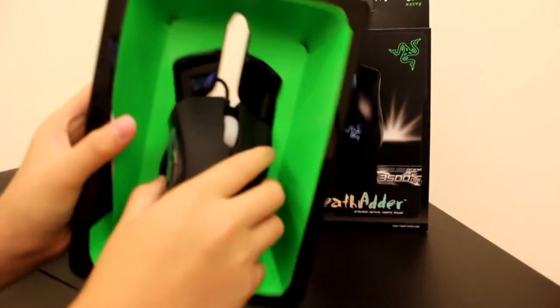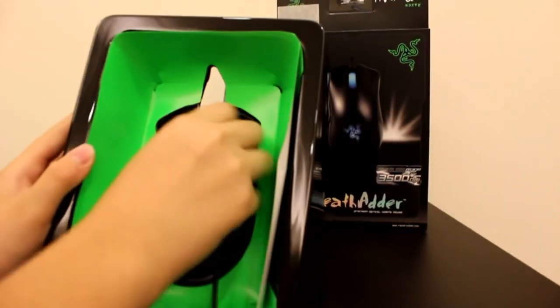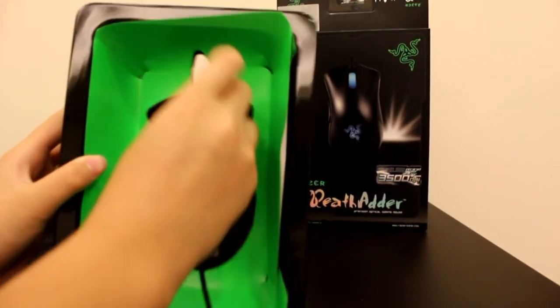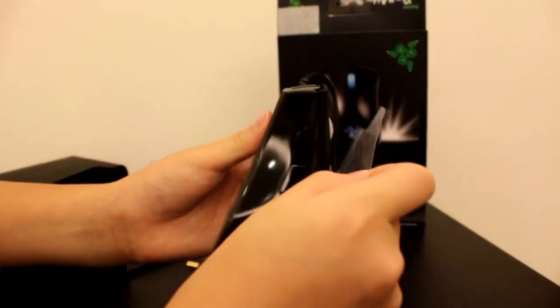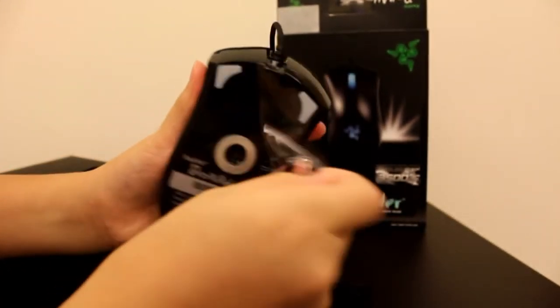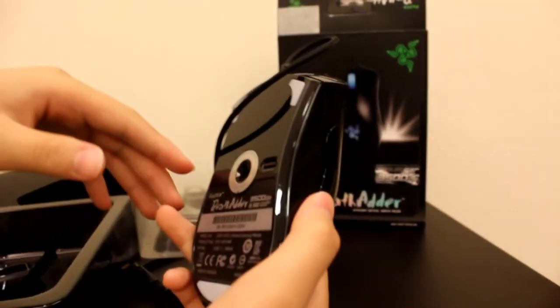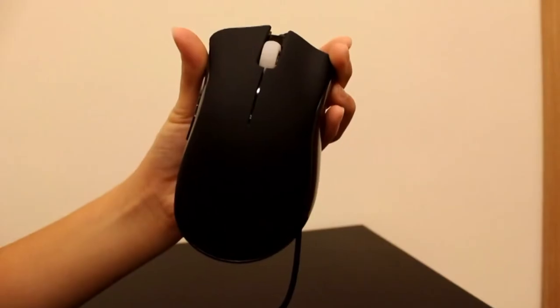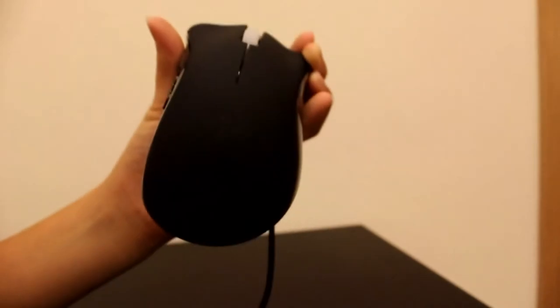So this is the mouse itself. I am just going to go ahead and tear the plastic wrap off this mouse. Okay, so that is the Razer DeathAdder Mouse and let's get into more detail with the mouse.